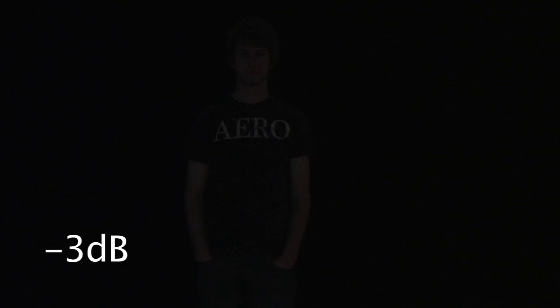Your gain setting determines the light sensitivity of your camera. Right now we have Talon in a really poorly lit room and you can hardly see him because our gain is at its lowest setting.